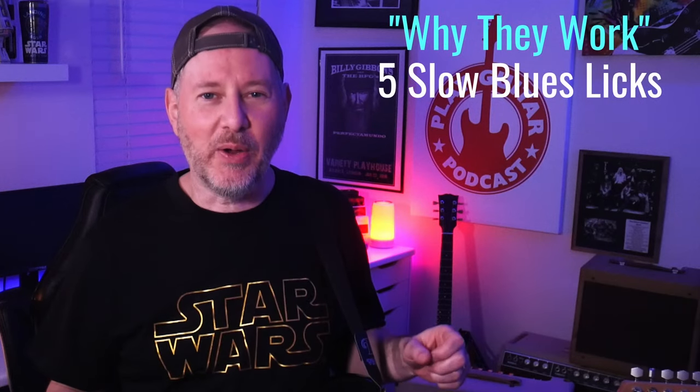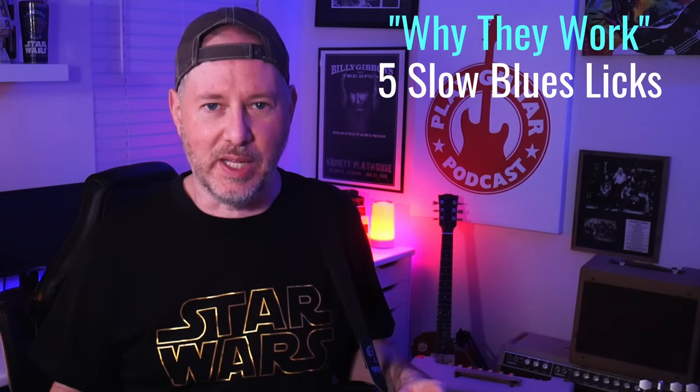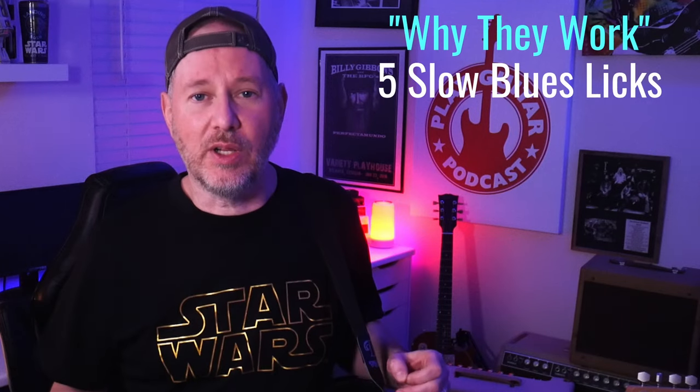Lee here from Play Guitar Academy. If you're a beginner and you'd love to play some slow, meaningful blues, but you can tell that the one pattern you know doesn't sound like any of the slow blues songs you've heard, this is the video for you. I've got five very simple but very smart blues licks. These are going to make you sound like you know what you're doing, and as always I teach it a little bit differently.